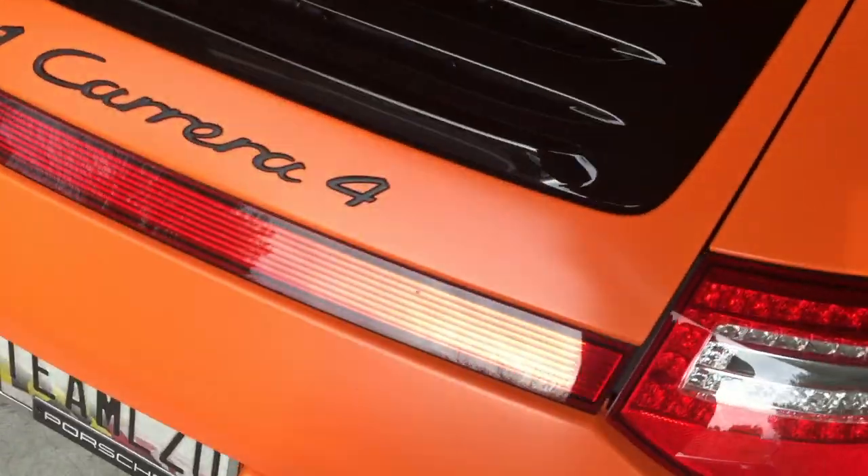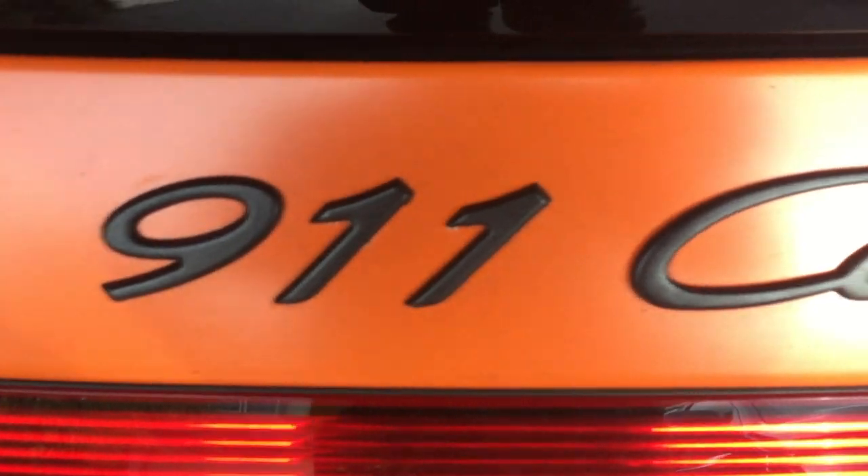I'm pretty happy with it. I've definitely gotten a lot more compliments with the car wrap than I did when it was black — it stands out a little better. The emblems are holding up pretty well and I really haven't had to do any touch-ups. Everything has held up really well.